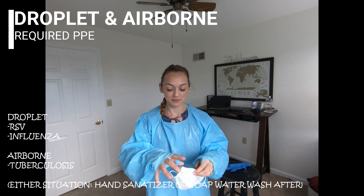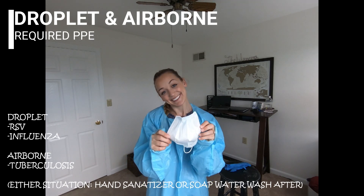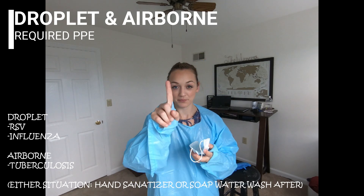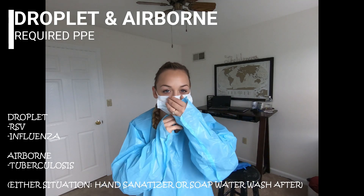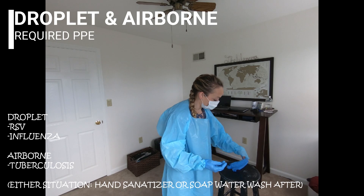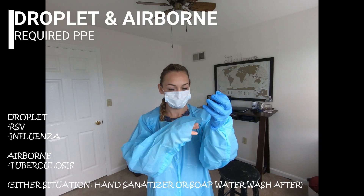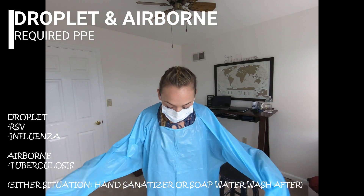Airborne precautions require an N95 mask, which comes in two forms: the normal round one or a duckbill. You would take it and pull the first strap over your head so it sits at the top of your head. Second, pull the lower strap to hit the back of your head at the lower nape of your neck. Then put your gloves on — always put your gloves on last. For the N95, you must be properly fit tested, which your employer will do. You cannot go into an airborne room without being tested first.